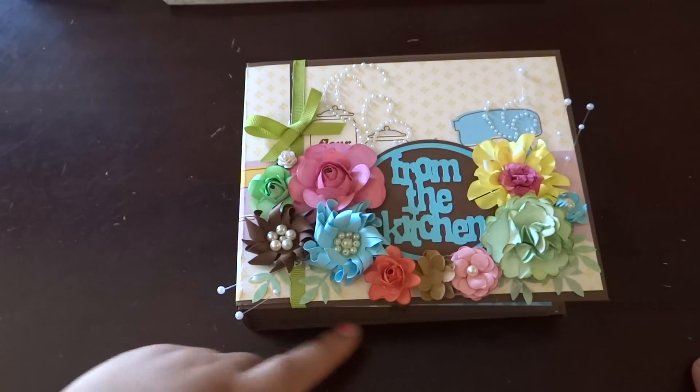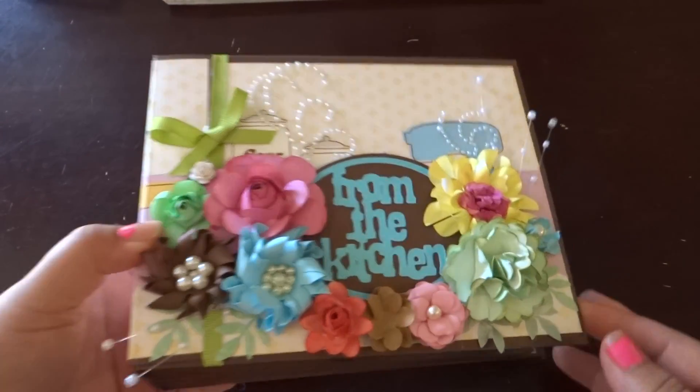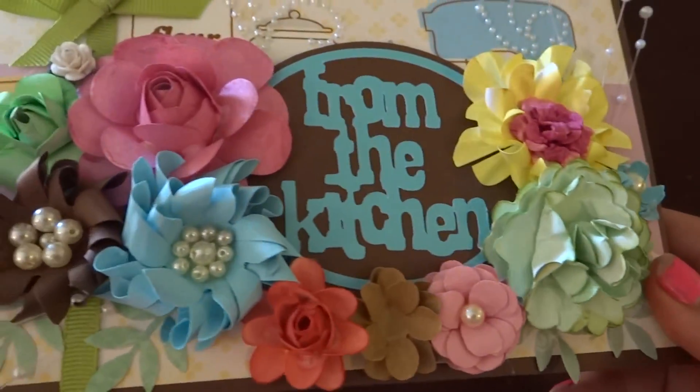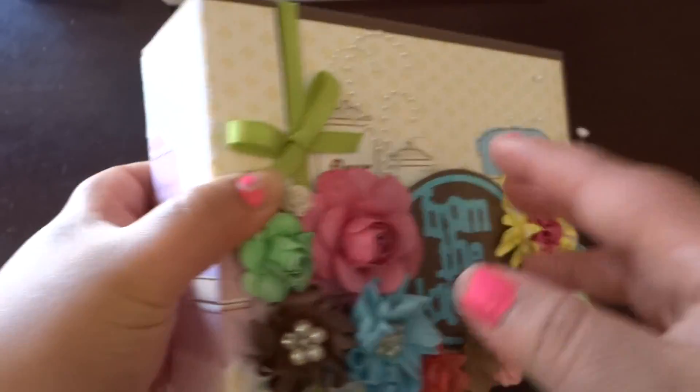So this mini album, I believe, is seven and a half by five and a half. I decorated the front, of course, with my homemade flowers. And then all the cuts are from the kitchen cartridge.